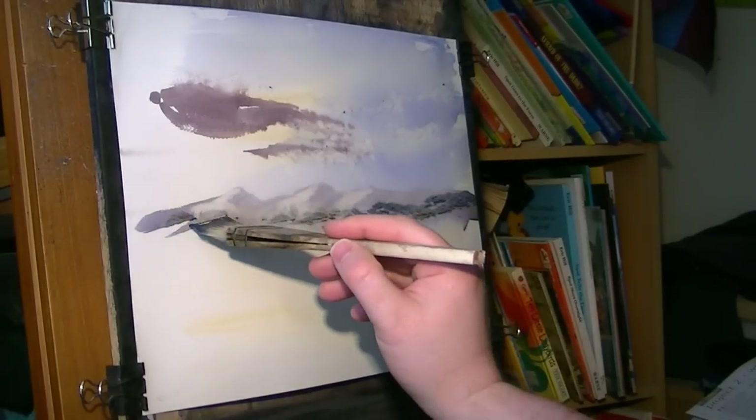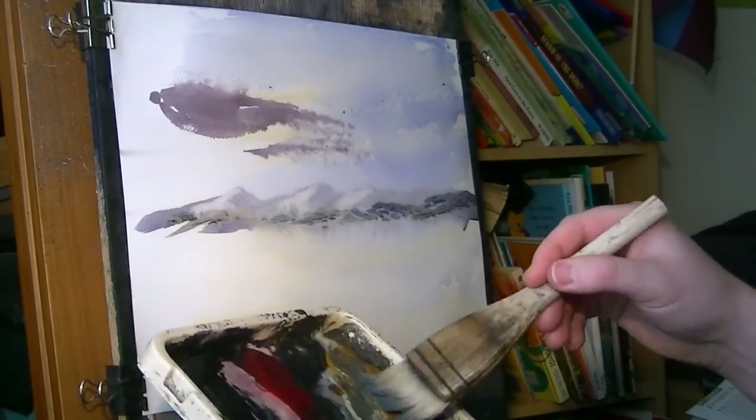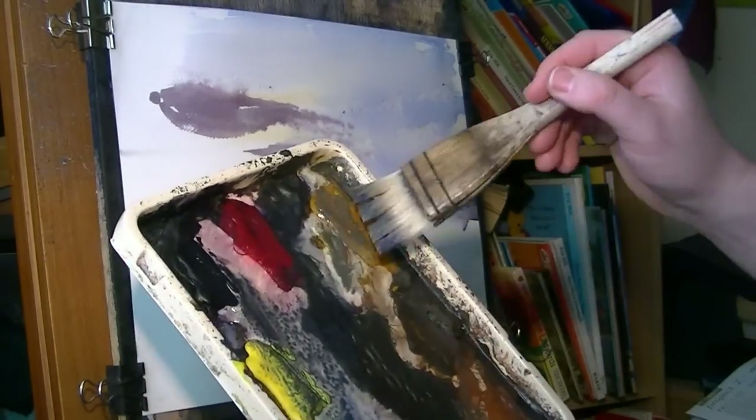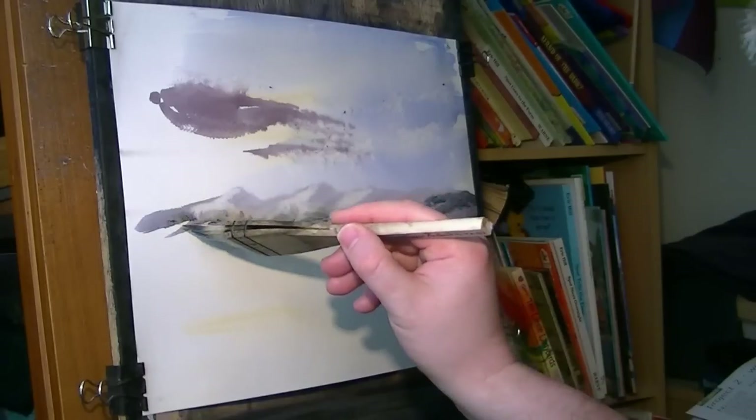Down at the bottom there's a bit more Raw Sienna. Raw Sienna and maybe a touch of Light Red, but not too much red because it will soon dominate your palette if you go crazy with that.